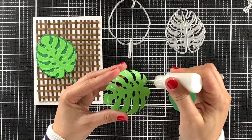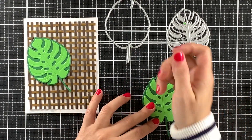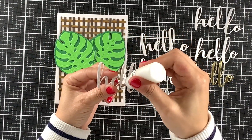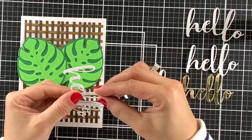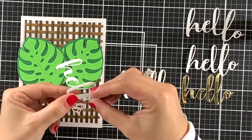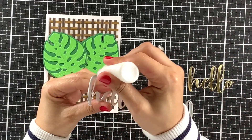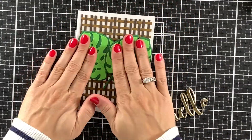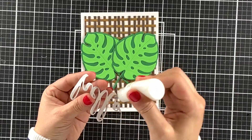And now we have this woven panel that I had so much fun creating. I adhere it to an A2 size card base and I will add 2 green leaves and a hello sentiment — both of these dies are from Honey Bee Stamps. I die cut the word hello 5 times out of white cardstock and once from a foil gold cardstock, that same one from Recollections. I will stack them for dimension and adhere it to this panel using strong liquid adhesive.